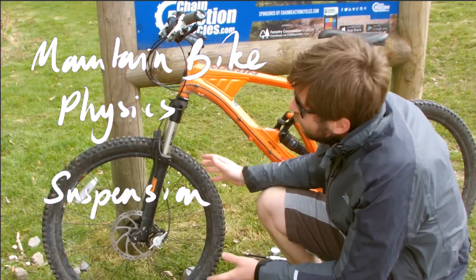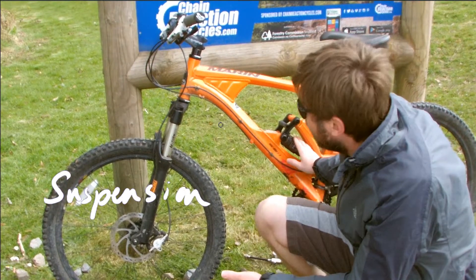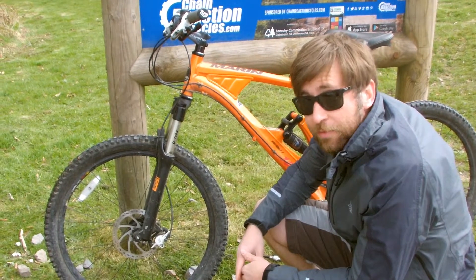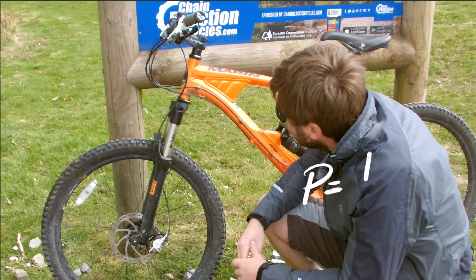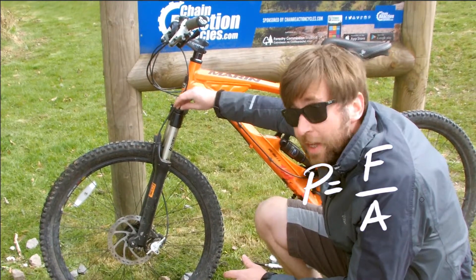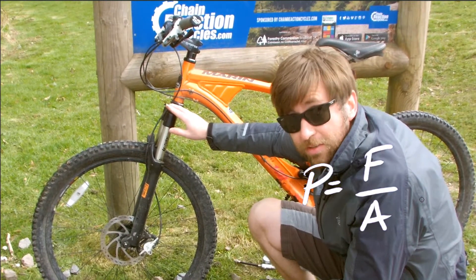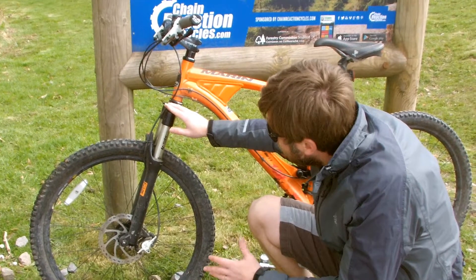This is a full suspension mountain bike and there's a front and a rear shock, and they both work with compressed air — that is one of the two applications of pressure for the mountain bike. Pressure is force over area. I can add air in at the top and that will make it stiffer, increasing the spring constant for the fork.